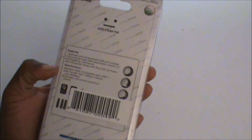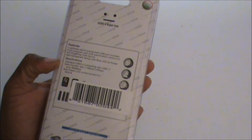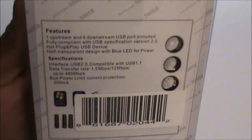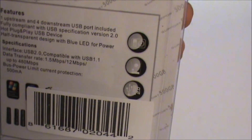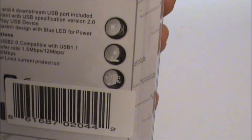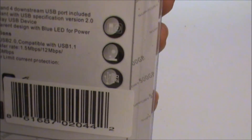Next we have the USB 2.0 high speed hub. It has seven ports that you can use for anything — USB dongles for your keyboards, mouse, camera, printer, all of the above. The features are one upstream and four downstream USB ports, fully compliant with USB specification version 2.0, hot plug and play, with a transparent design and blue LED for power.